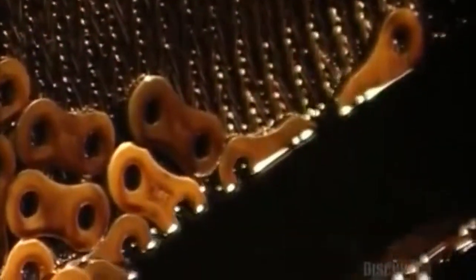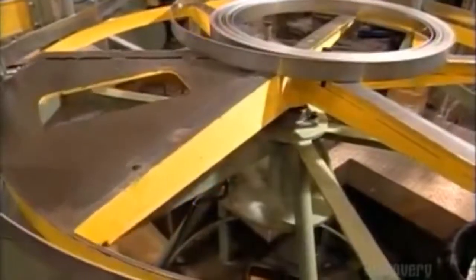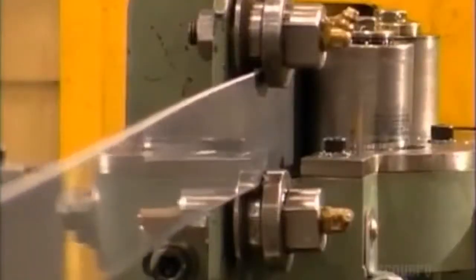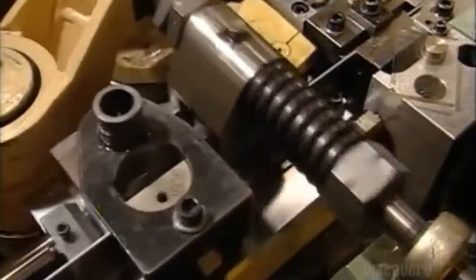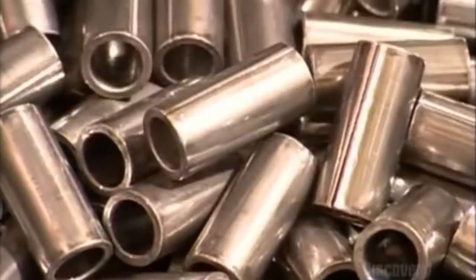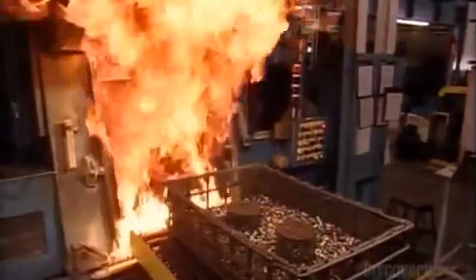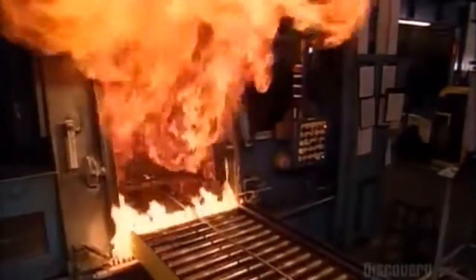The link plates cool down slowly in a tank of oil, then go for a tumble in the washer to remove the oily residue. Meanwhile, another machine uncoils steel to make bushings — sleeves for the chain pins. The blade slices the material to the correct length, then mechanical arms fold the steel around a mandrel. In real time, it all happens faster than you can blink an eye. The bushings fall into a bin and are ready to be heat treated. A rail car takes them into the furnace — this may look destructive, but the bushings will come out stronger.